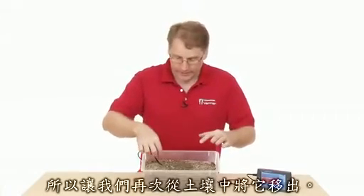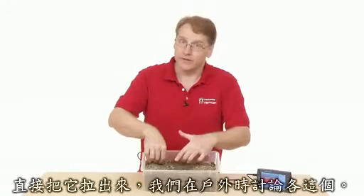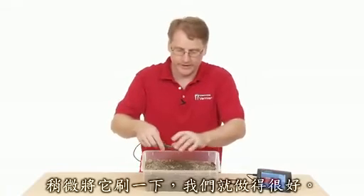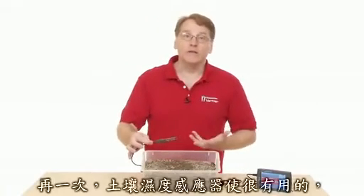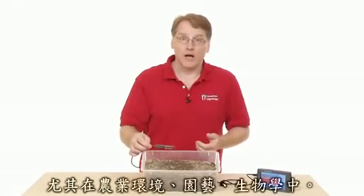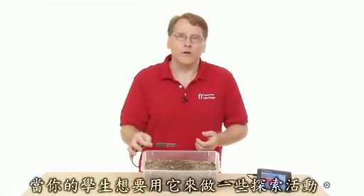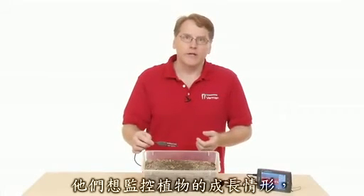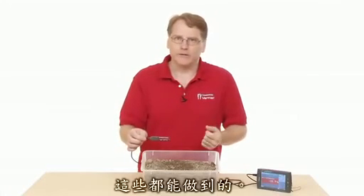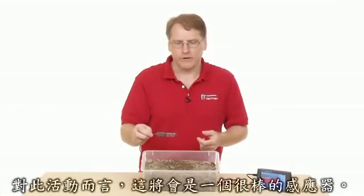Let's remove the sensor from the soil again — carefully, without yanking the wire. Dig it out gently, pull it out, and brush it off. The soil moisture sensor would be very useful in an agricultural setting, horticulture, or biology. It's great for inquiry activities where students monitor plant growth and adjust soil moisture content. Inquiry is a big focus now, and this is a great sensor for those kinds of activities.